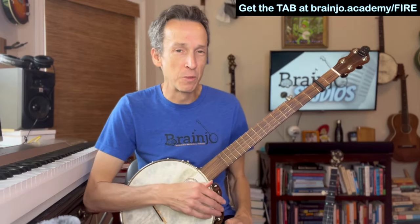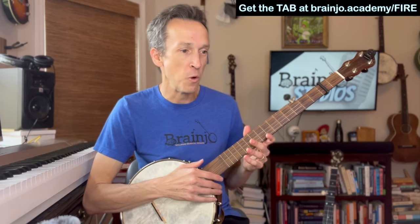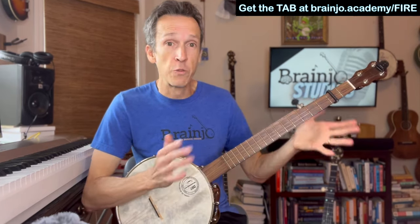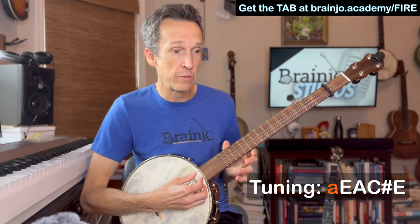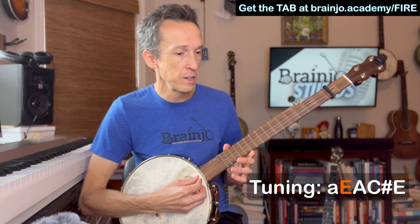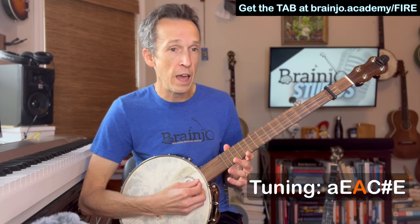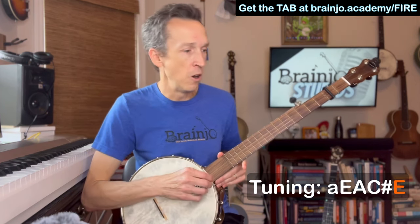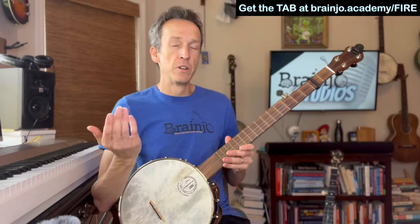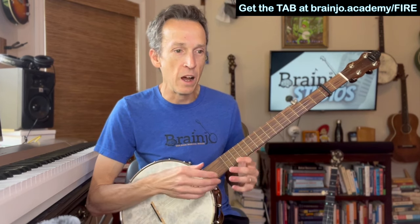Okay, so that's one way to approach playing along claw hammer banjo style with that Ring of Fire backing track. First things first, this is in the key of A. I am in standard A tuning, which is just standard G tuning raised up two frets using a capo and a spike on the fifth string. You'll end up with an A on the fifth string and an E on the fourth string.